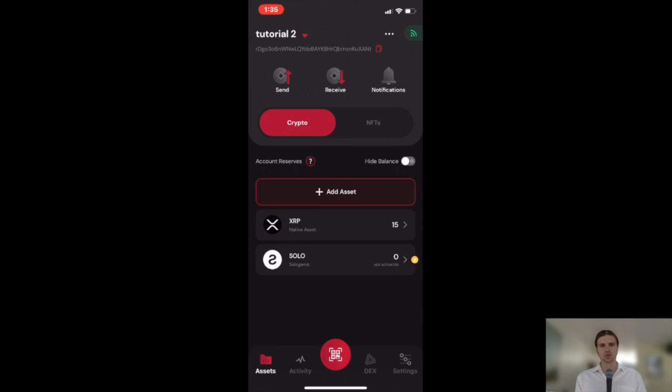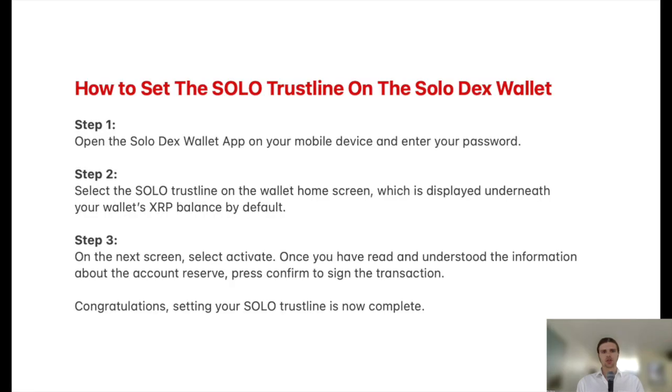These two XRP will be reserved to establish the new trustline. So in order to set the Solo Trustline on the Solo Dex wallet, you can follow these steps.